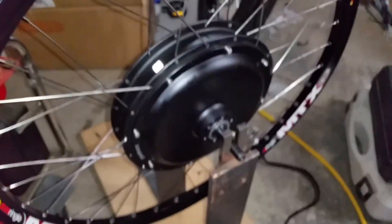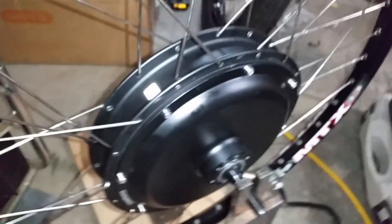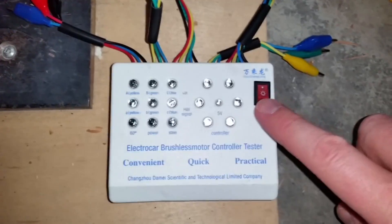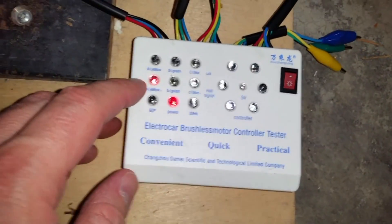This here is a direct drive hub motor — this happens to be a 35 millimeter hub motor. To test, we're going to turn our device on. Our device is on and we can see that we have power, and one of the hall sensor lights is illuminated.